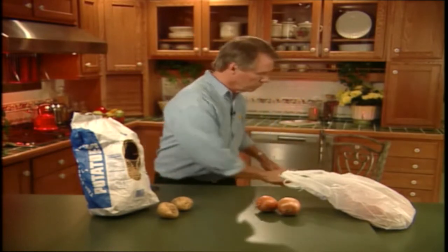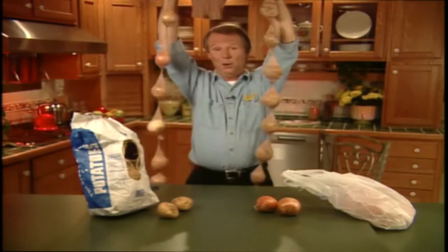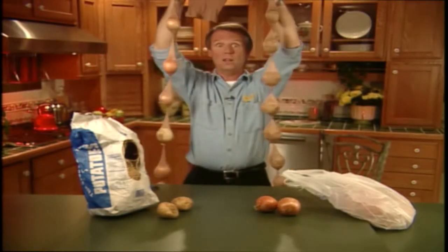Let me show you what I mean. Now, before I show you this, you have to promise not to laugh. This is a very serious hint. Ta-da! I know, it does look a little strange. You could probably scare burglars away with this.